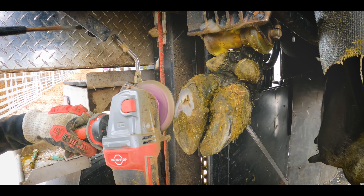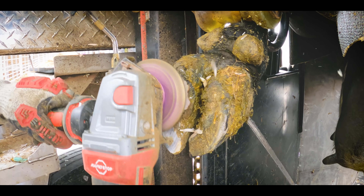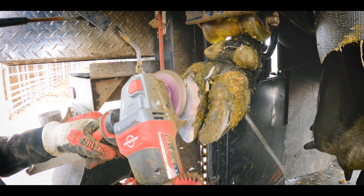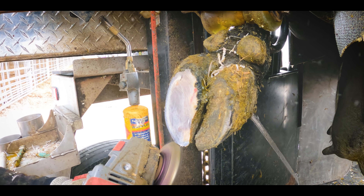After trimming cows day in day out for years on end, it becomes second nature — completely instinctual — that you know where a cow is lame and most likely why she is lame. Sometimes it can actually be really difficult to convey and explain to other people how and why you know that she's lame. You just know she is.